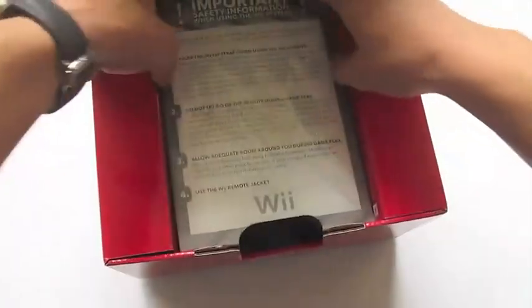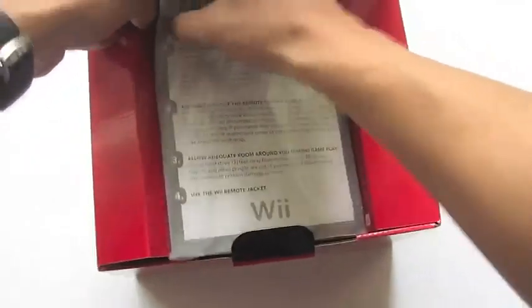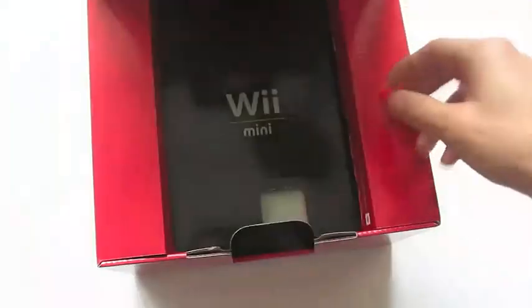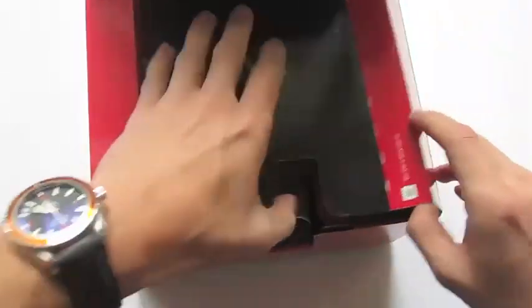Essentially what this is is a hundred dollar stripped down version of the Wii, which is kind of old school now since Nintendo just came out with a Wii U. This basic version doesn't have internet connection, doesn't have backwards compatibility with GameCube games, and has no SD slot reader.